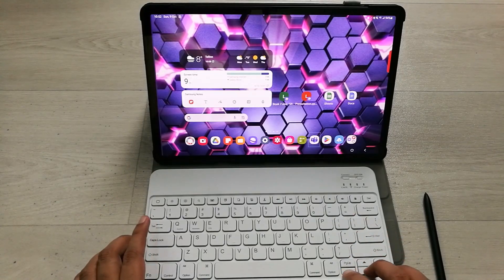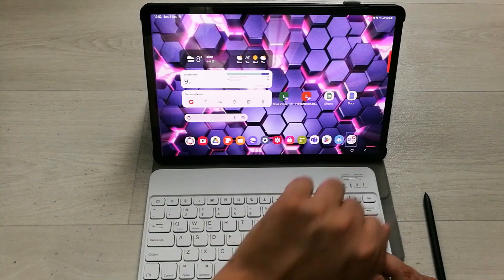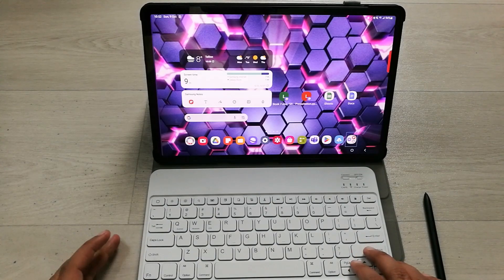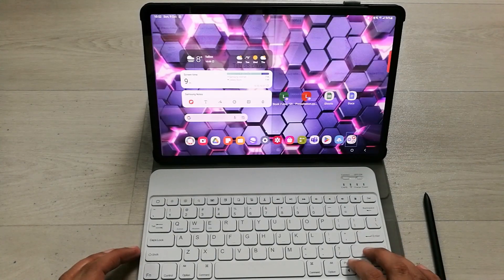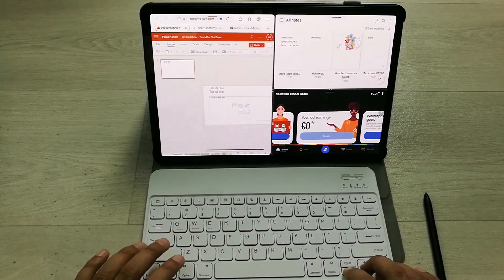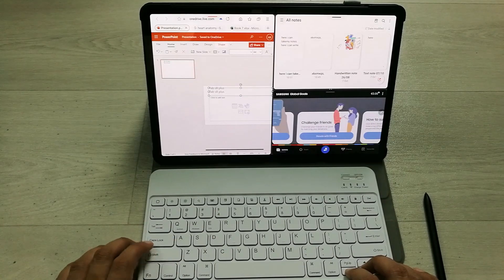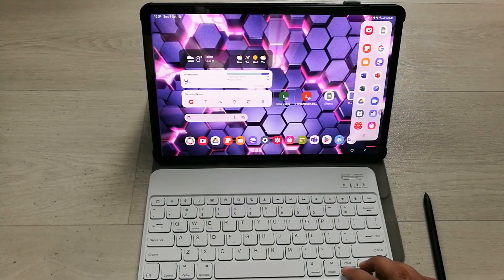On the Tab S8 Plus, you can also create a favorite app combination and pin it to the taskbar. I press Enter to open my saved app combination, and you can see my three apps open together so I can work in all of them simultaneously.